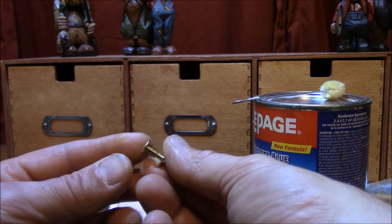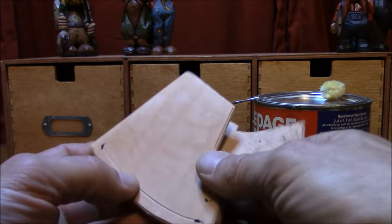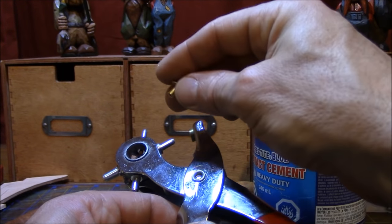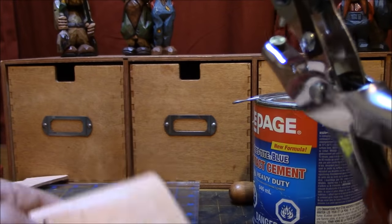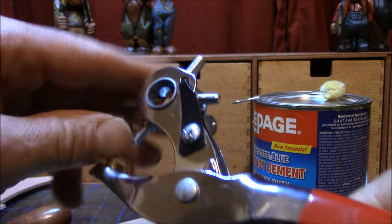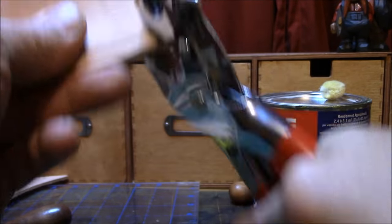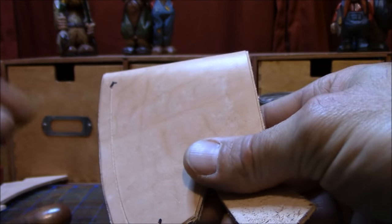Chicago screws are basically these male and female screw posts — they just screw together. A little bit more expensive than a rivet for sure, but that's what I've got. So we'll put one here, one here, and one here. I'm just going to make the holes right now. I have this little tool — wherever the female end goes you just match up the hole. You can use a drill bit carefully if you don't have a punch. Just put that in there and give her a good punch.